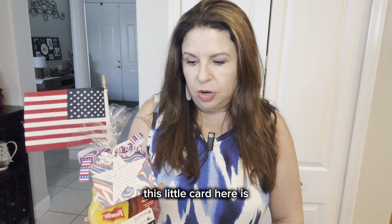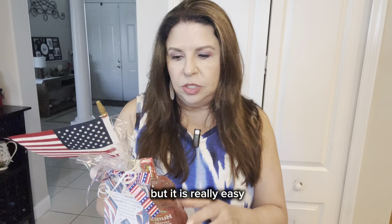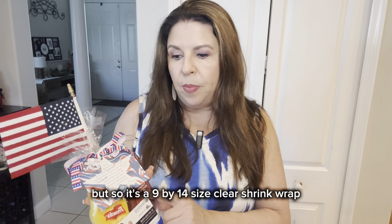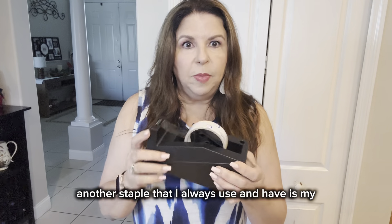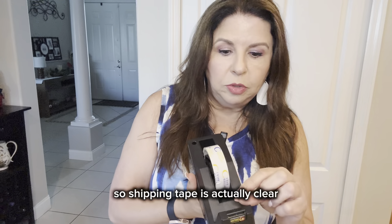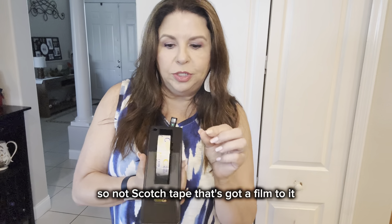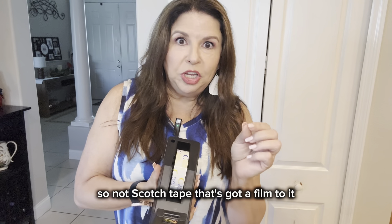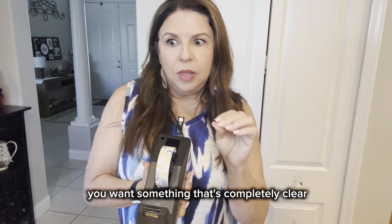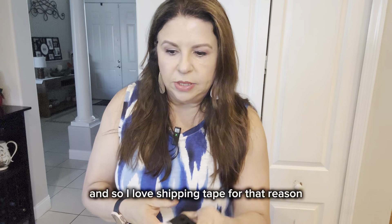You don't have to do shrink wrap — I just happen to have this in my closet. I like to use up what I have and create something from it. Another staple that I always use is clear tape. The tape is shipping tape, so shipping tape is actually completely clear — not scotch tape, which has a film to it. I love shipping tape for that reason.